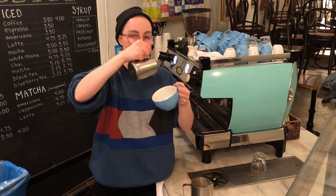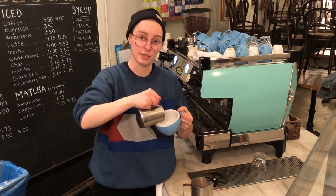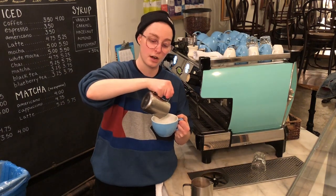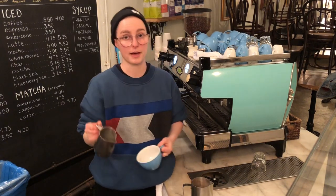So you start up high to mix it together, you bring it down low to get it to sit on top, and at that point you sort of tilt both together, then lift and pull through. And that's going to create the base for most of your latte art designs.